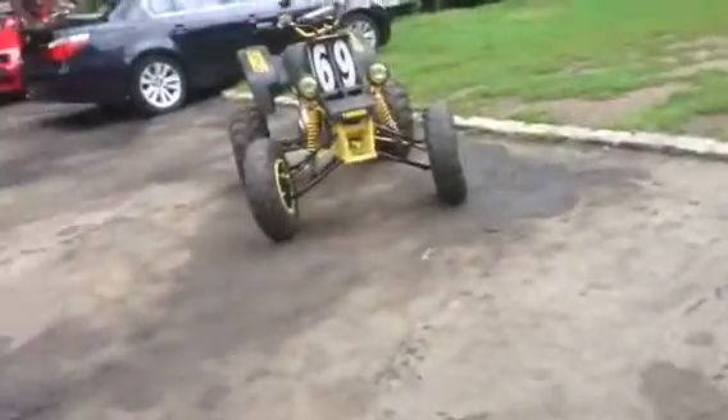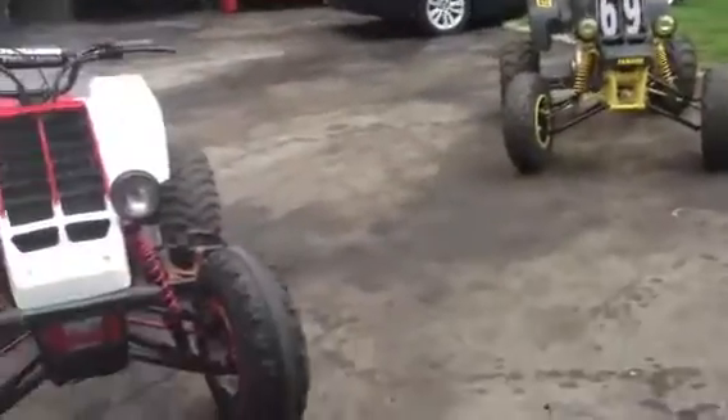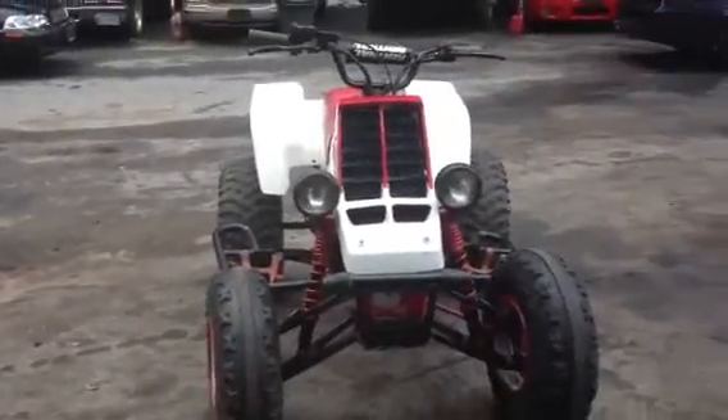Here's the 96 and O2 Banshee. The O2 is mine — hopefully you guys already know that. Well, they're both mine, but that one's actually like mine, not for sale mine. Anyway, here's the Banshee.